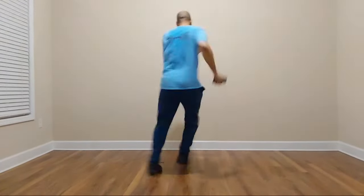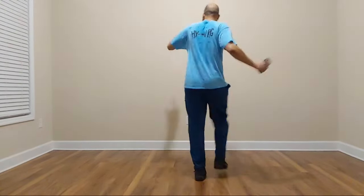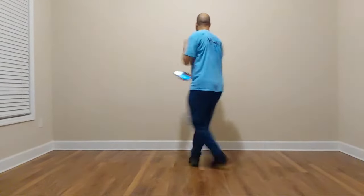Cross and kick twice. Five, five, six, seven, eight. And one, and two, and three, and four, and five, and seven, eight. Pivot. One, two, three, four, five, and six, seven, eight.